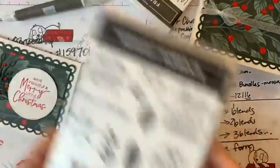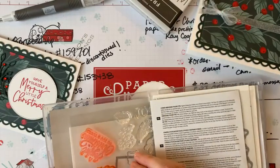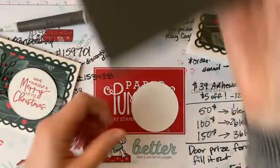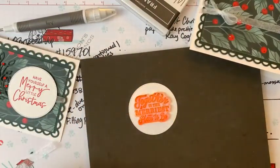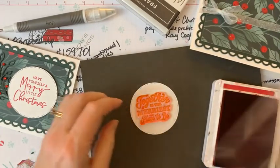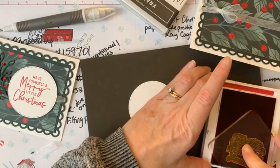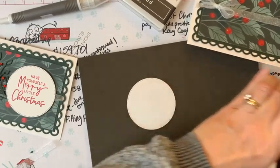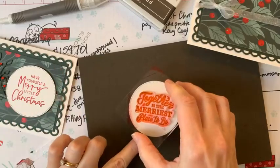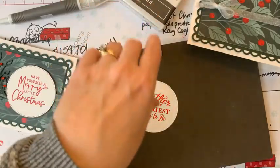Let's pop out this stamp that says 'Together is the merriest place to be' — that's going to fit perfectly. We need a Real Red ink pad. I've placed this on my stamp and pierce mat because you want really good contact with that photopolymer stamp. You want a foam mat or something squishy underneath your stamping area when stamping with these photopolymer see-through stamps. Isn't that gorgeous?